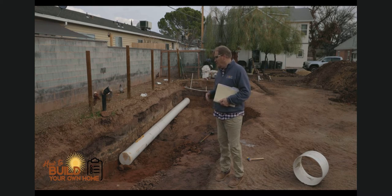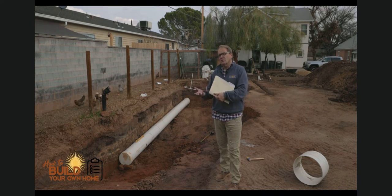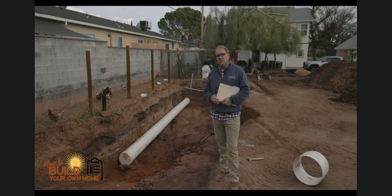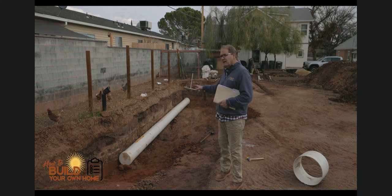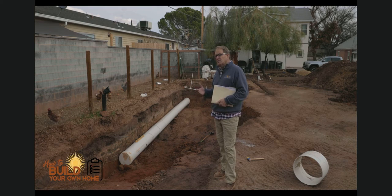This is Keith Kelsch with How to Build Your Own Home. This series will take place during the summer of 2021, off and on as we get funding, with the goal of finishing by late fall 2021. Today we're going to drill holes in the side of this culvert and install some of our perforated pipe.